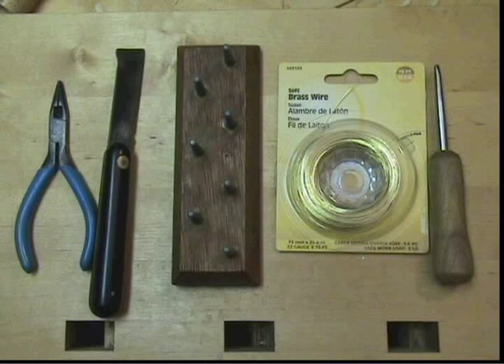Here is the equipment that I use for forming the tube: pliers, a knife, a drying rack, 22 gauge brass wire, a mandrel with a wood handle, and then a source of heat — that could be an alcohol lamp, a gas stove, or an electric stove.